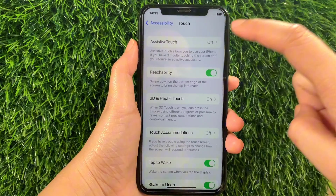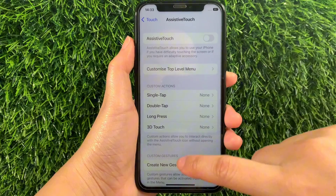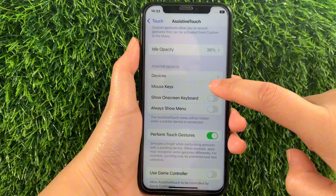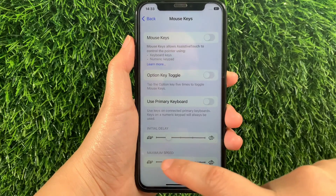Then in Touch, tap AssistiveTouch. Then in AssistiveTouch, scroll down and go to the Pointer Devices section and then tap Mouse Keys. Then in Mouse Keys, find the maximum speed located on this part.